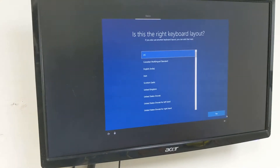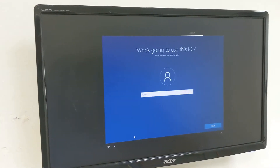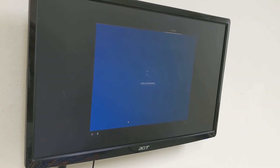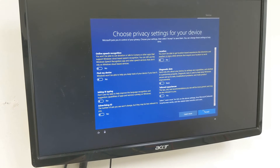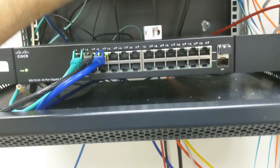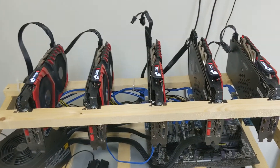Once it reboots, we go through the normal Windows 10 setup. I have the internet unplugged because I don't want to link my Microsoft account, so the computer thinks there's no internet and lets me create a local account instead. I'm going to disable all the tracking options and hit No and Not Now. Once that's done, we can plug the internet back in.